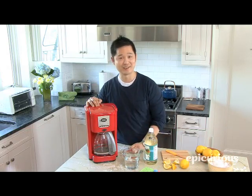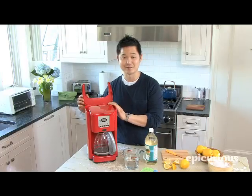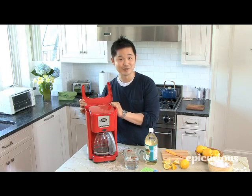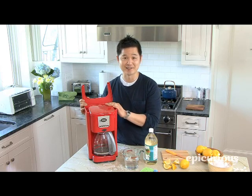First one up is your trusty morning coffee maker. If you think about it, your coffee maker on the inside is perpetually wet all the time, making it a breeding ground for mold, mildew, and other bacteria. Plus, all those trace minerals from your hard water could actually clog up the system.